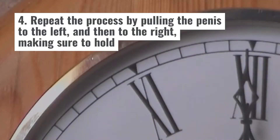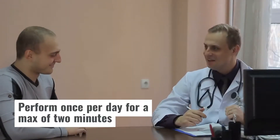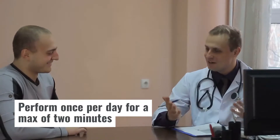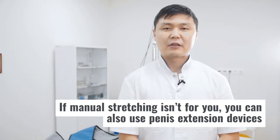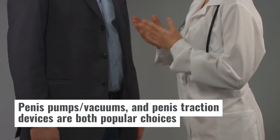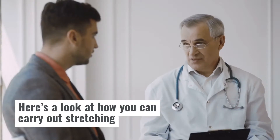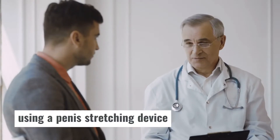Step 4: Repeat the process by pulling the penis to the left and then to the right, making sure to hold for 10 seconds and to massage the base of the penis with your free hand. Step 5: Perform once per day for a max of 2 minutes. Stretching using a device: If manual stretching isn't for you, you can also use penis extension devices to stretch your penis. Penis pumps, vacuums, and penis traction devices are popular choices for people looking to boost the size of their manhood naturally.